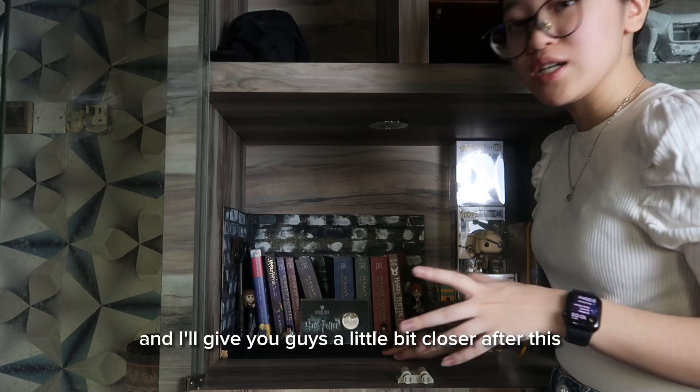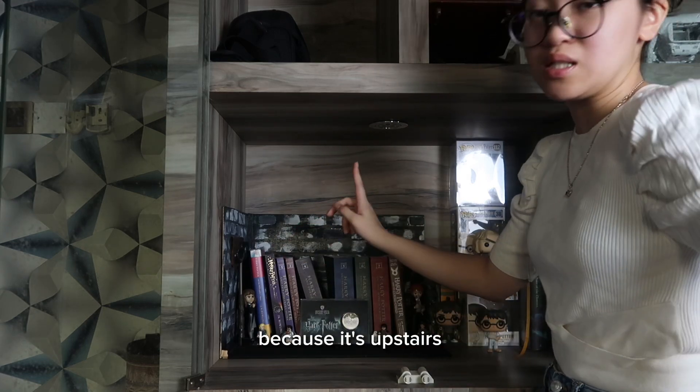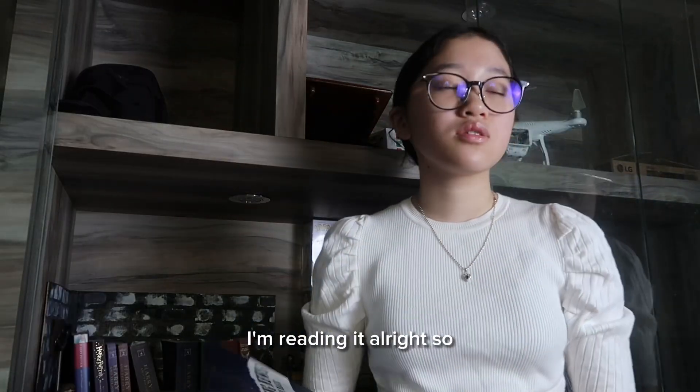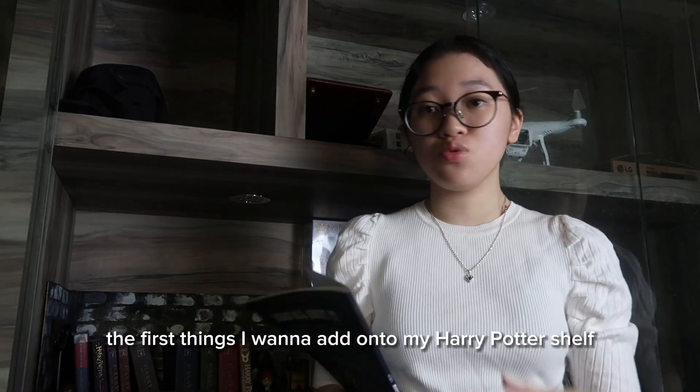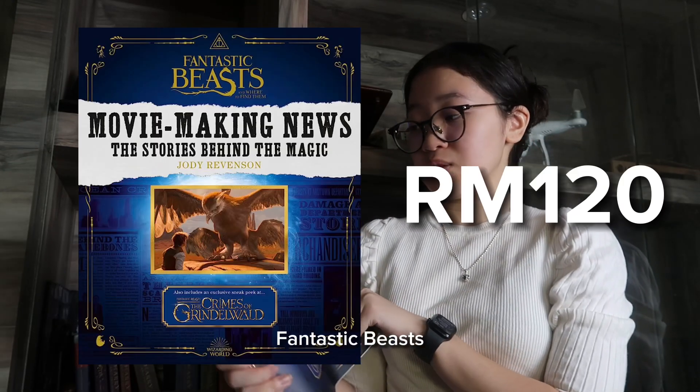I'll give you guys a little close-up after this. Here we have my books — we don't have the Prisoner of Azkaban at the moment because it's upstairs; I'm reading it. So the first things I want to add onto my Harry Potter shelf are my books.